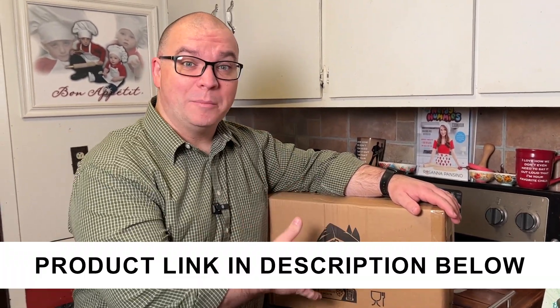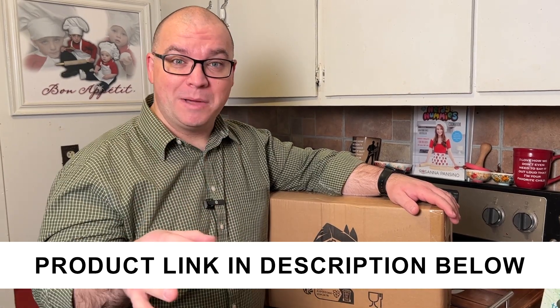Let's take a look at this Malacasa bakeware set. The company sent this to me so I could make a video about it. I'll show you everything that is included in this and how they look.